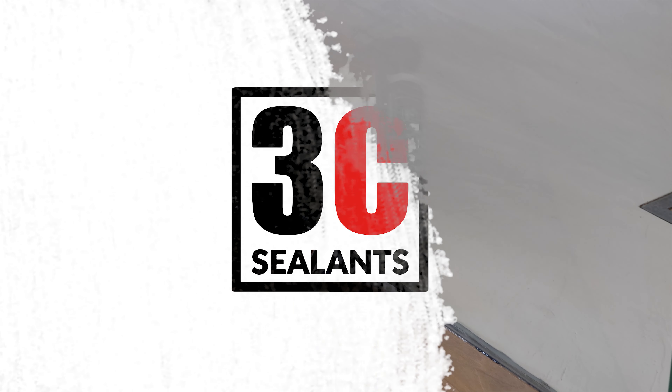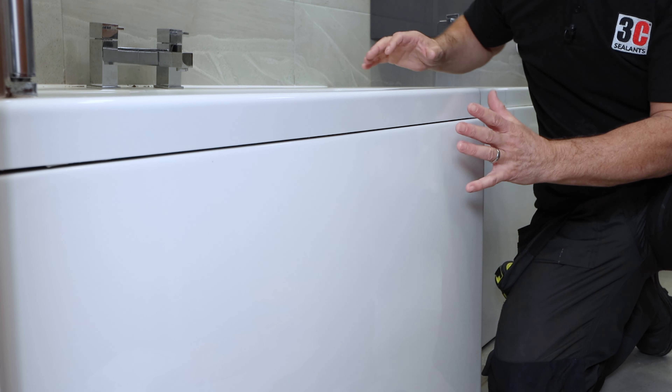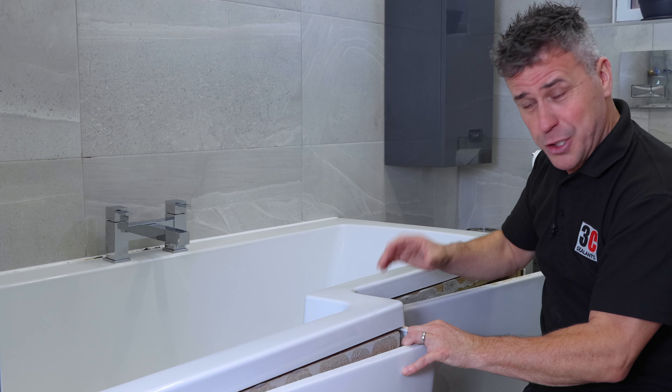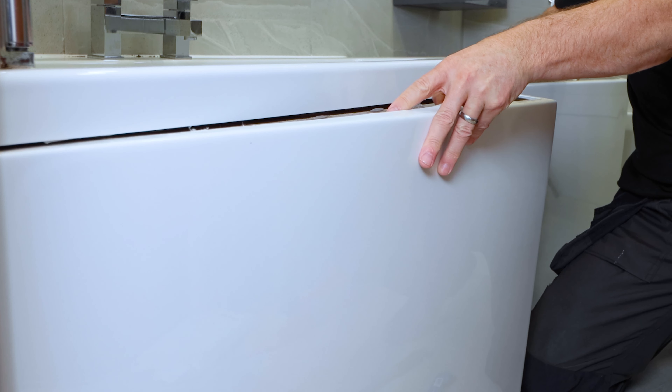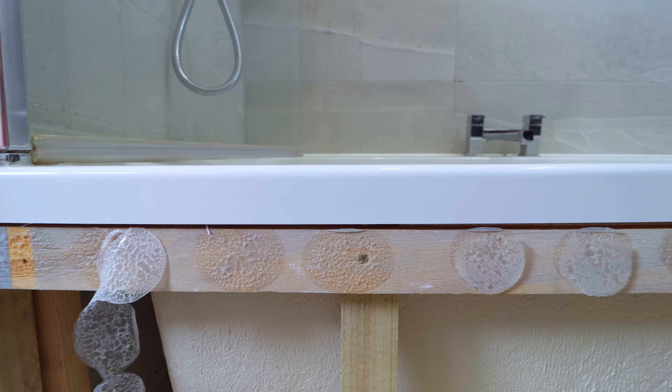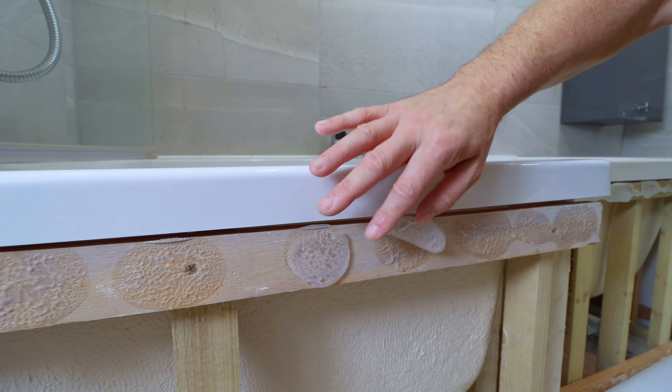It's perfect to use in bathrooms, shower rooms and kitchens in particular, so I'm going to be using it to reapply this bath panel. Now it's been on for about three years and just the other day my daughter basically pulled it away, and as you can see the silicone along here which is three years old now has failed. It needs to be removed, cleaned so it's bone dry and then it can be resealed and fixed back into position.